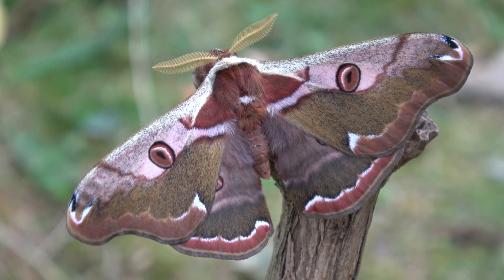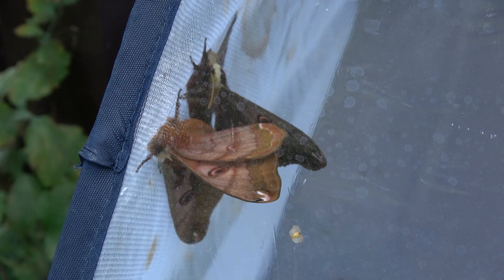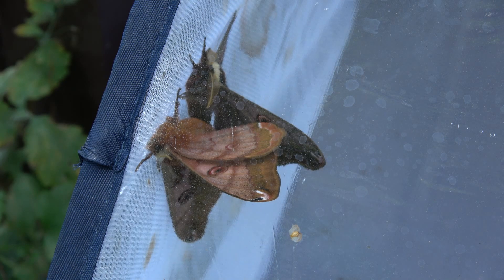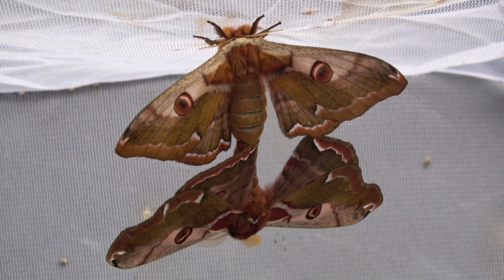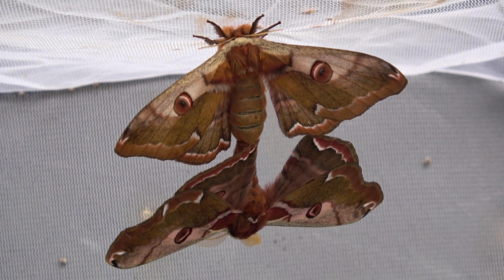Matings should be simple in theory — just leave them outdoors in a net cage, exposed to natural darkness, natural air flow and temperatures. The next morning, if the moths look like this, you know they have mated. Males and females are attached to each other by their abdomens. Once you see this you will know the eggs will be fertile.